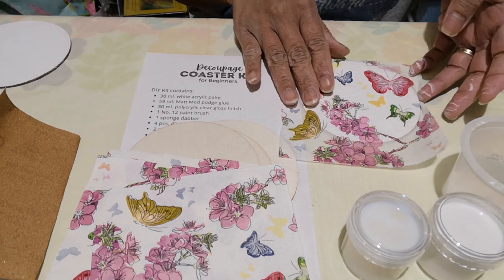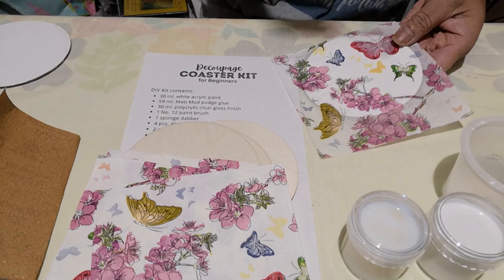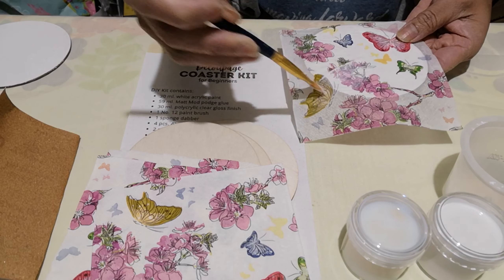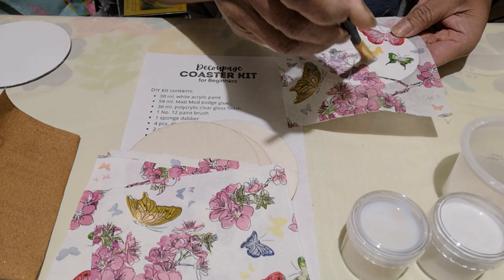Now apply another layer of Mod Podge on top, but you have to be very gentle because the napkin is very thin. Start from the middle and work toward the sides.